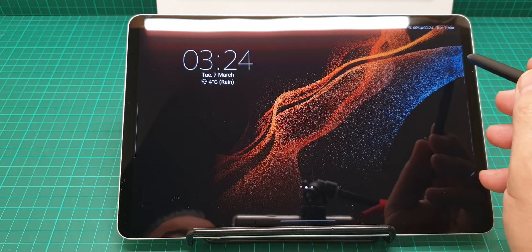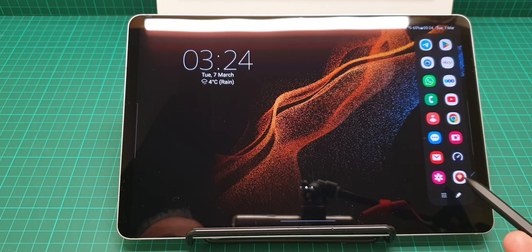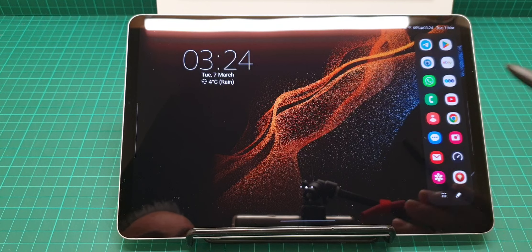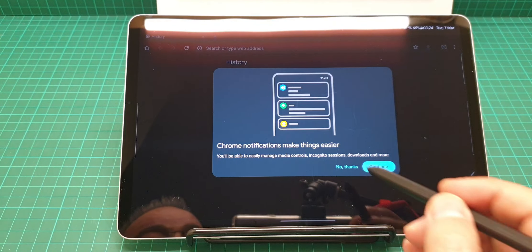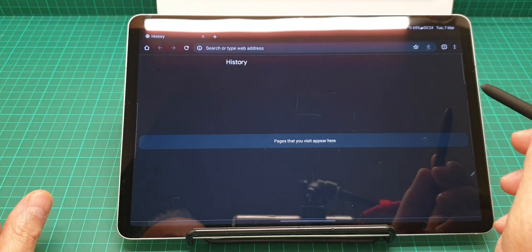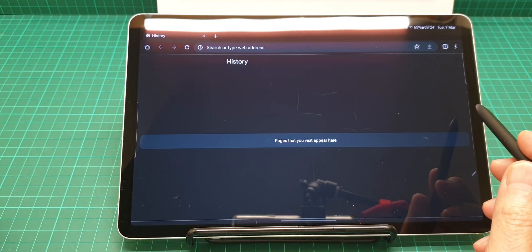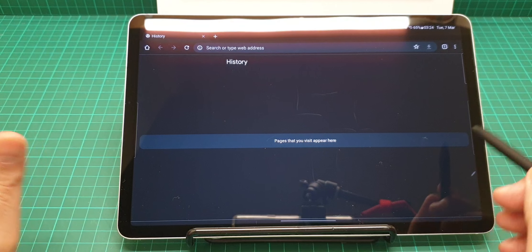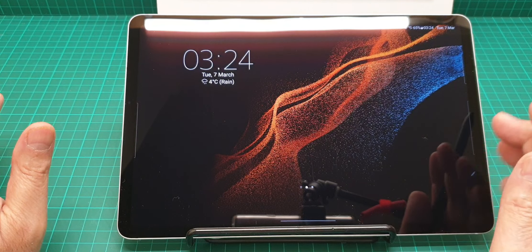Everything is so fast and I totally utilize the sidebar for everything I use. The speed is very good — it's a really decent tablet for your everyday use.